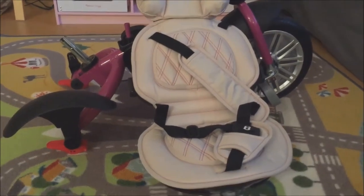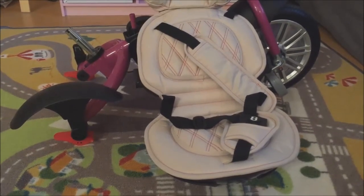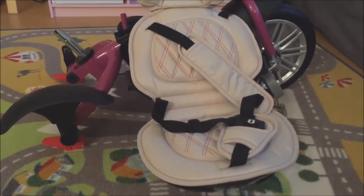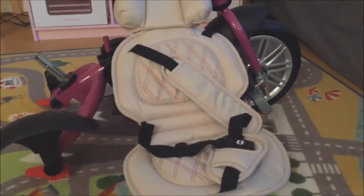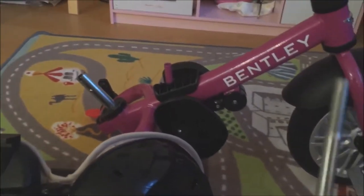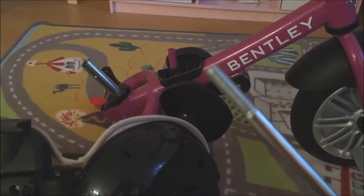Next up is the seat itself. The seat comes fully pre-assembled. I'd recommend strapping all the harnesses together so they're not in your way. On the underside of the seat there's a little part that clips in, and then underneath the bike there's a place to insert a bolt and tighten it with an allen key.